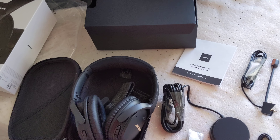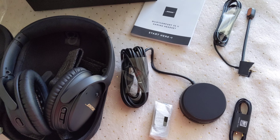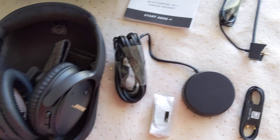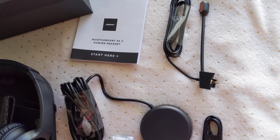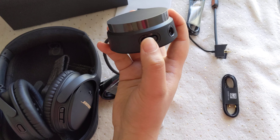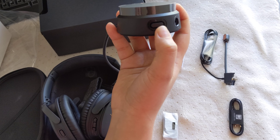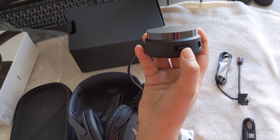Here is the box — it is well packed and it comes with the USB charging cable and the audio cable. And here is our headphone.